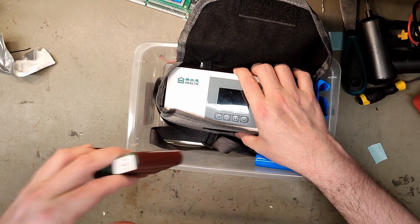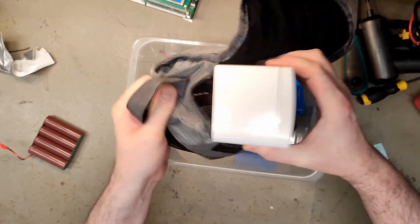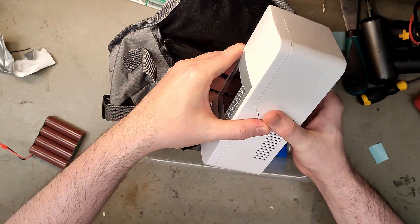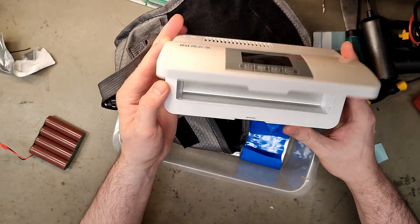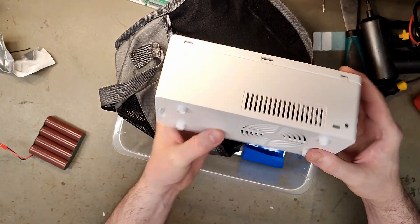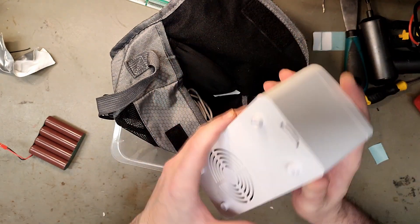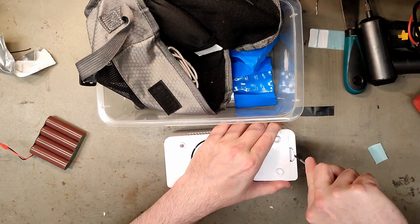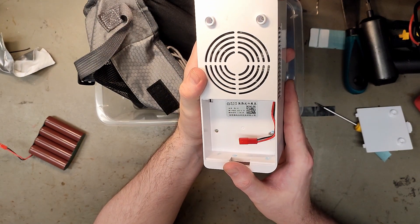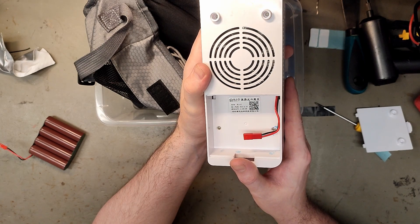Today we're looking at a refrigerator that doesn't appear to be a certified medical product — more likely an AliExpress find for a beer can or medicine. It has no real information except 'health' and something in Chinese, and no label. Strangely there's a battery compartment, but it doesn't run on alkaline batteries. There is actually a label: Health HLA1, DC 5 to 6.5 volt, 3.5 watts, and a QR code.